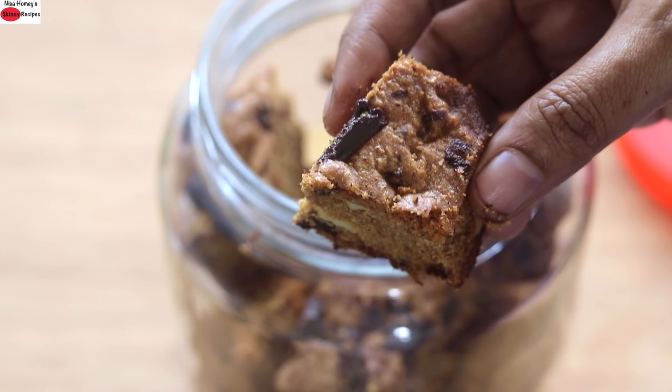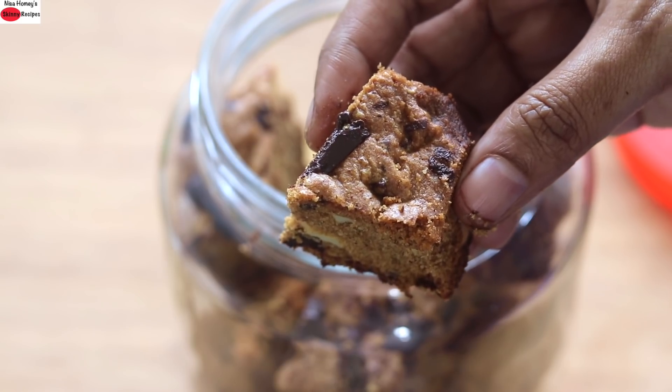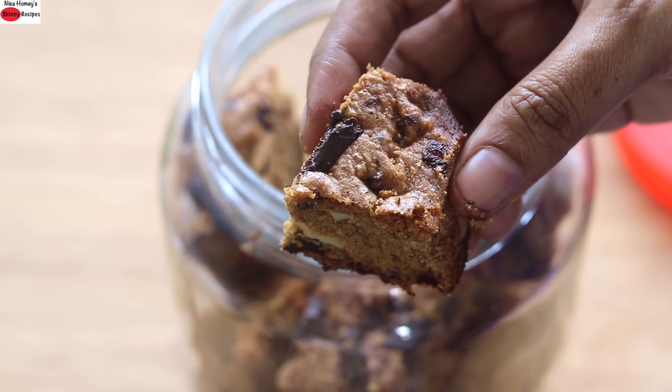Do try these skillet cookies and let me know how they turned out. Thank you for watching, and until next time, take care. Bye bye.